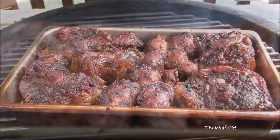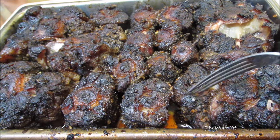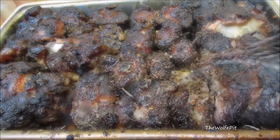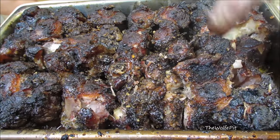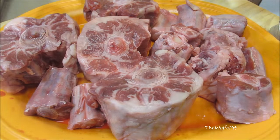Why they don't call them cow tails, I don't know. If you've never had oxtails, you definitely want to give them a try. Oxtails have a lot of fat which makes the meat succulent, melting in your mouth tender, and mouth-watering delicious. So let's get started and get these in the smoker.